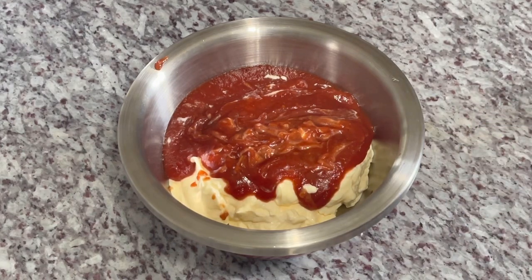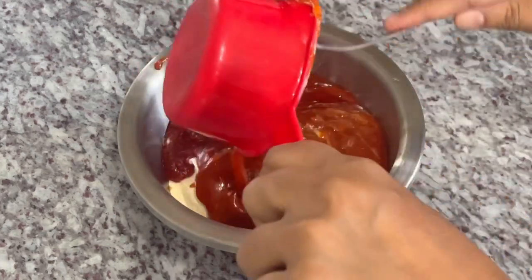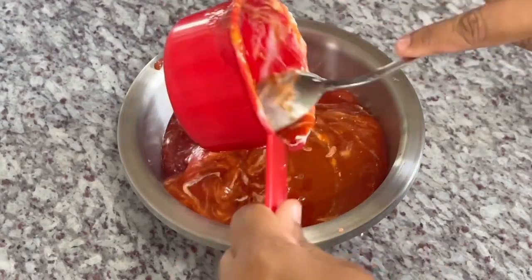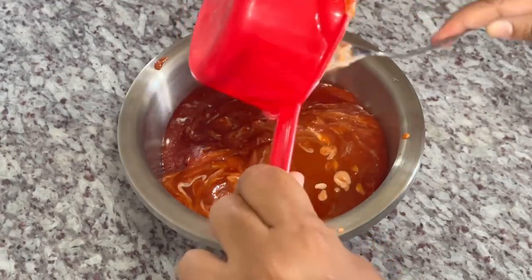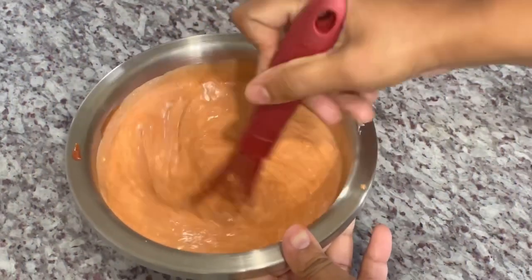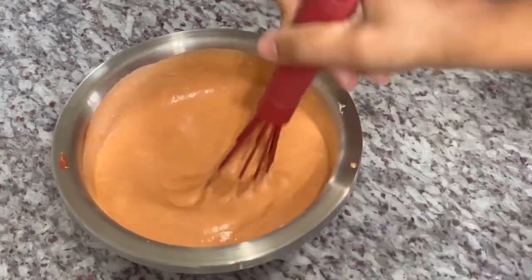Let's measure the sriracha out into this cup — bringing the fiery, crackery heat. In goes the sriracha. I can already smell that! Our salmon is just about done too. Go ahead and give this a good mix, combining everything nicely — I usually use a whisk as it smooths it out really well.